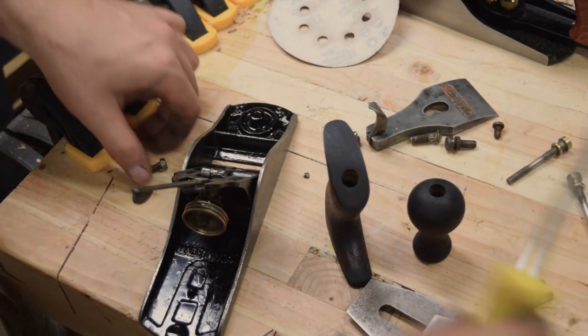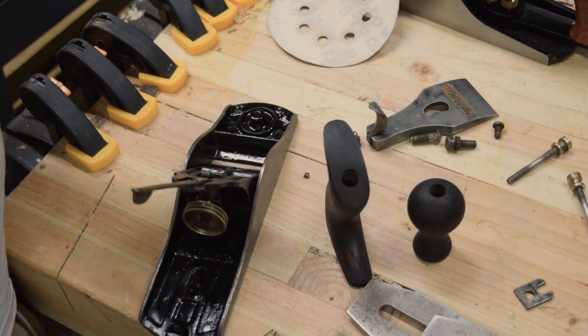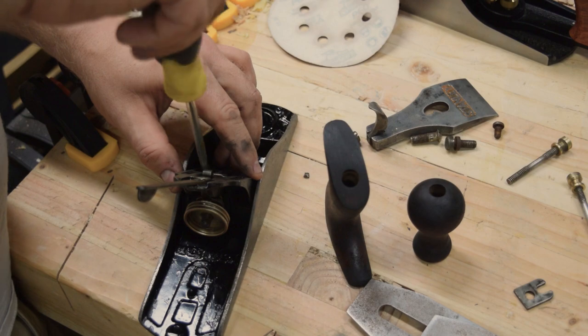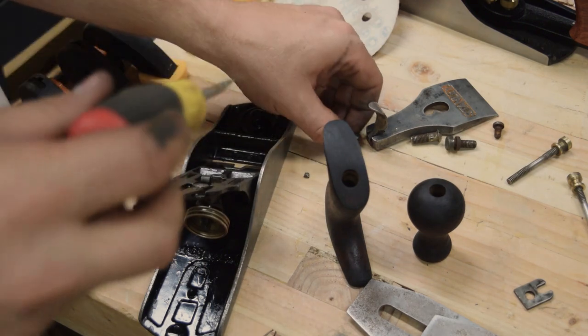After everything was flat and cleaned up, it was time for the moment of truth to put everything back together. I even cleaned up some of the screws and polished up all the brass. It went together really easily. I really like this plane.